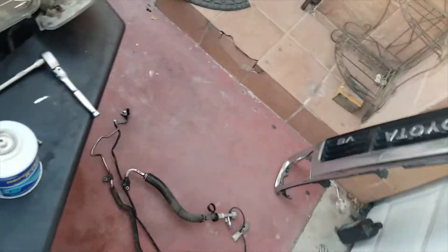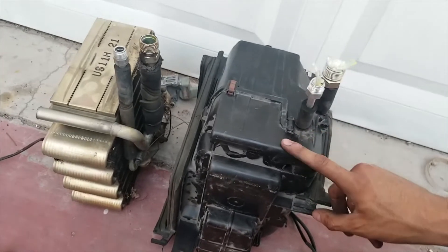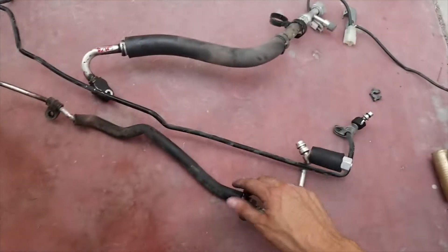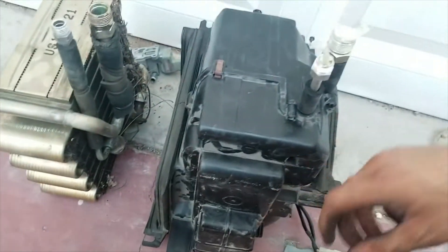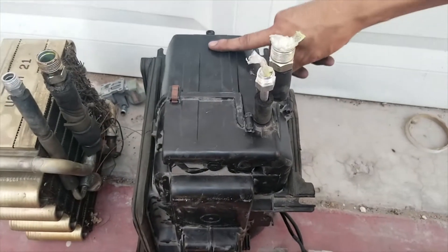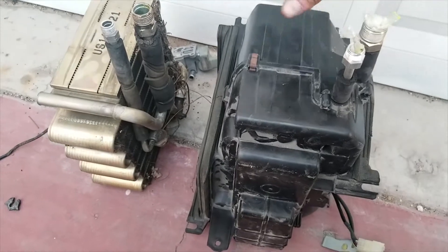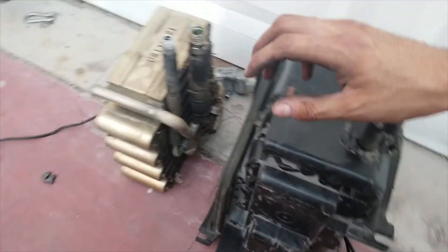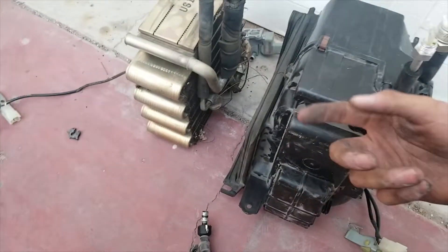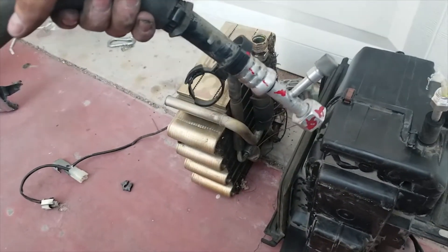Here I have the evaporator core. The one on the left is for R12, the one on the right is for R134A, which came stock on 1994–1995 Toyota pickups. The 4Runner box will be a little different, but the suction line will be the same part number as the pickup for the V6.